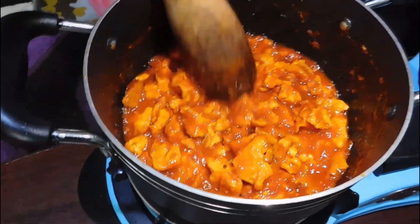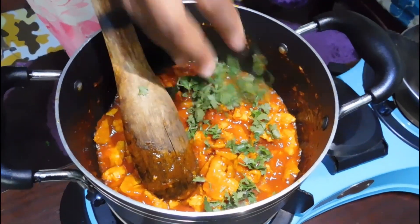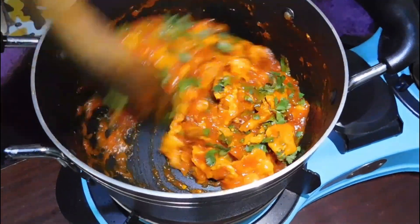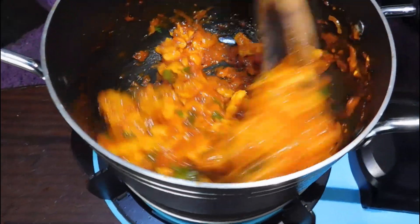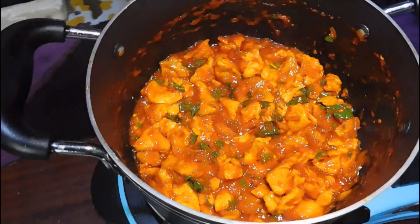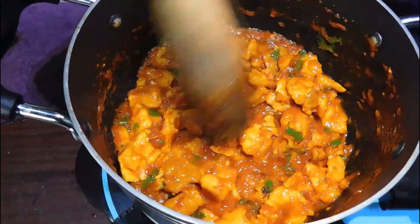And lastly, we are going in with our chopped coriander leaves — just going to sprinkle like that. The aroma is very tantalizing. You can serve this alongside your ugali or rice or any of your favorites; it can really go well.